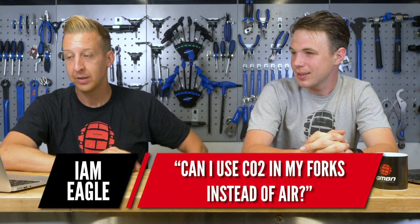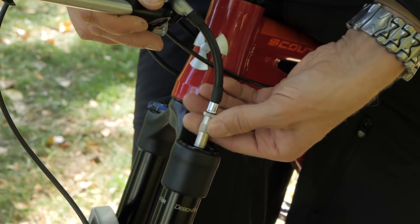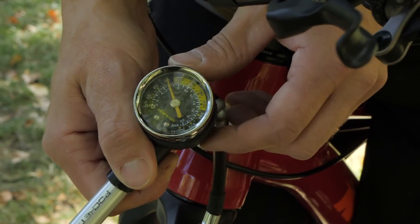Can I use CO2 in my forks instead of air? We had this question a lot actually - there was that video of Jared Graves at EWS Whistler. The amount of air in a suspension unit, although it's very high pressure, is actually very small.